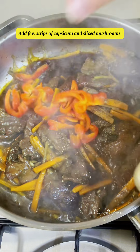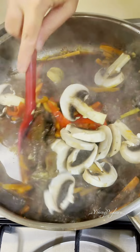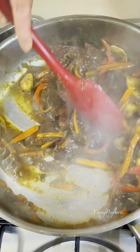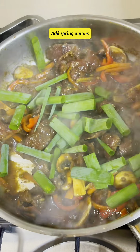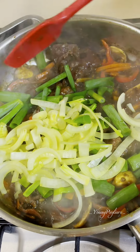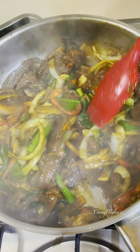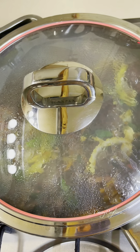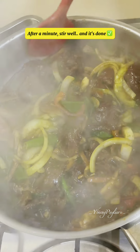Add a few strips of capsicum and sliced mushrooms. Mix well. Add spring onions and the cooked onions. Cook for 1 minute, then stir well and it's done.